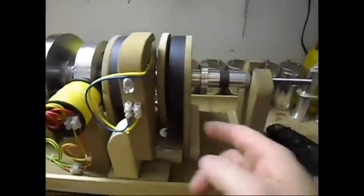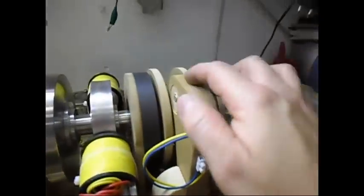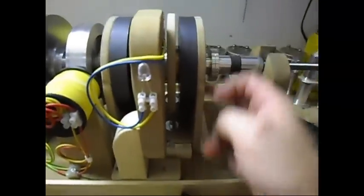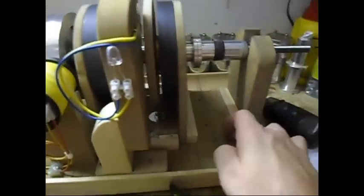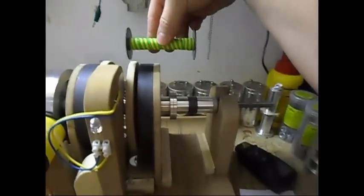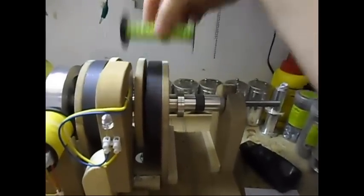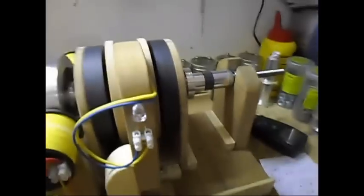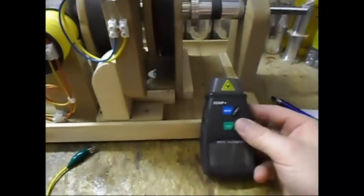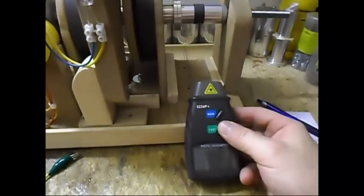And as you can see, I'm now testing smaller coils. But I made it so this magnet over here I can move to over here, so I can also test larger coils with this coil. So this setup is very flexible, so I can do all kinds of tests, and that is the reason I made it as it is now.